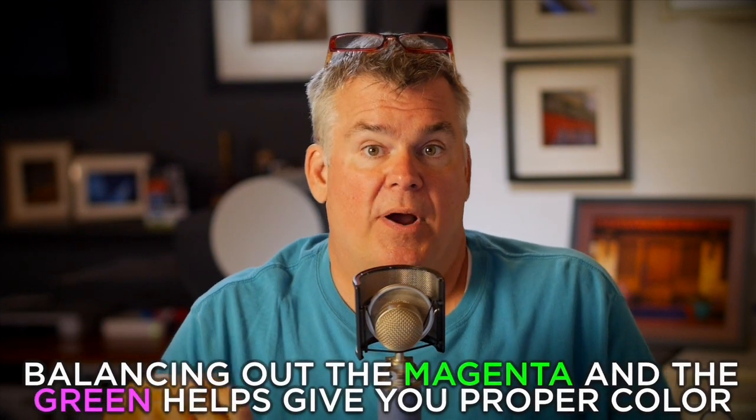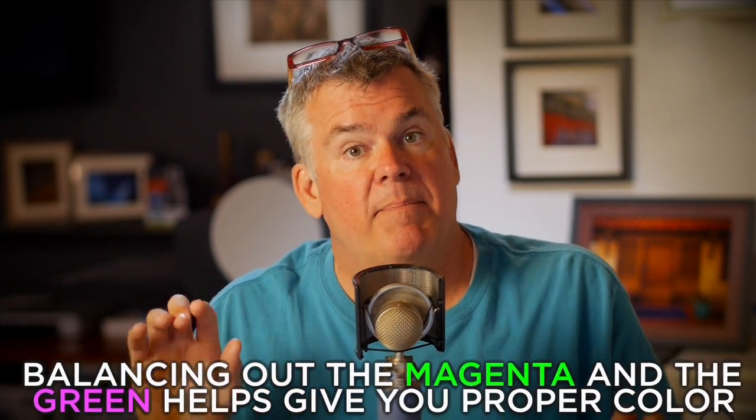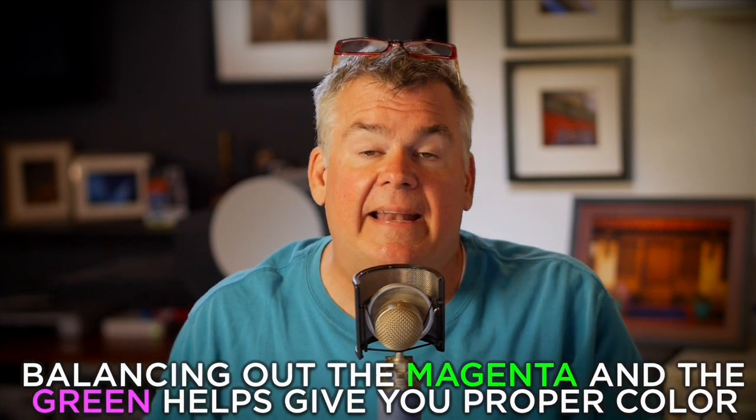Bill asks whether new mirrorless cameras will help balance unusual mixed lighting conditions. As a guy who shot a lot of industrial work over the years, when you start moving into mirrorless cameras you're going to notice something right away — they process the funky green shift you get from fluorescence. Fluorescent lights have what we call an LB shift problem, that's a light balance shift problem. There's a balance between magenta and green.